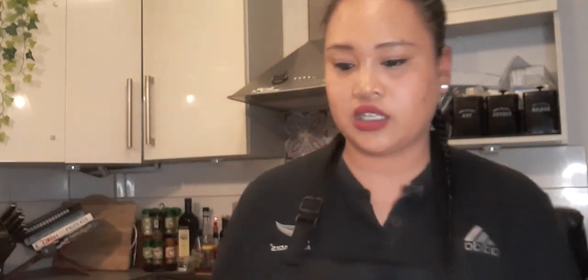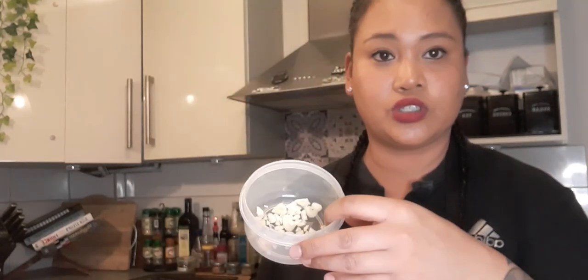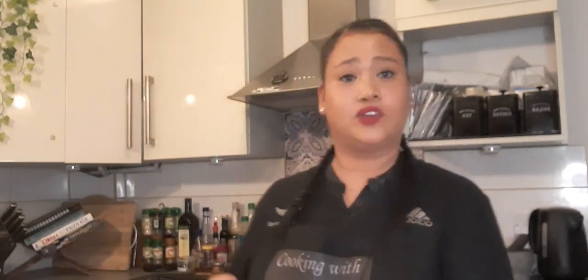You need some carrots and some celery sliced up, you need an onion — but I didn't have any onions so I just used spring onions instead — and also some garlic, and some thyme leaves, salt and pepper. Add any other seasonings you want. You're also gonna need butter, flour, and milk to make the sauce, and also some frozen peas which I completely forgot to get out.